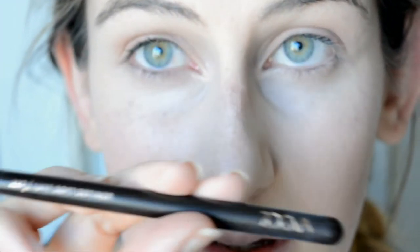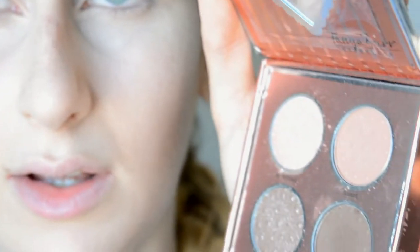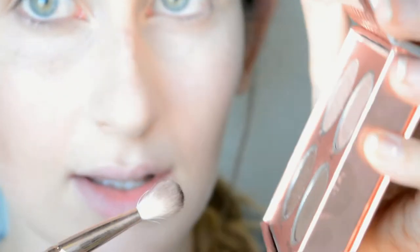I'm now using the Zoeva Luxe Soft Definer 227 from the First Rose Gold Collection, and I'm going to take this soft truffle brown shade and dab a little bit of that in. Oh, that's a bit too much — I'm not sure how well that's going to look.